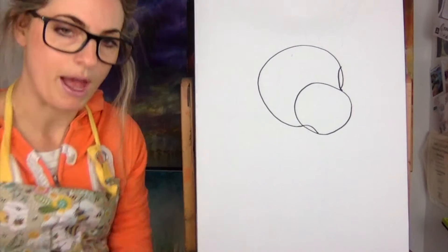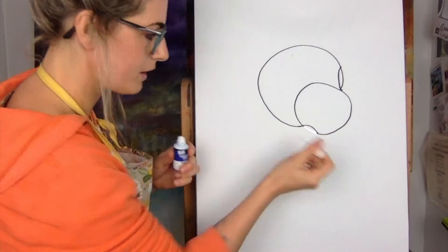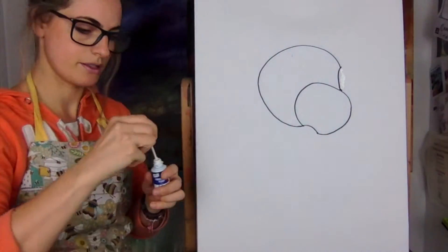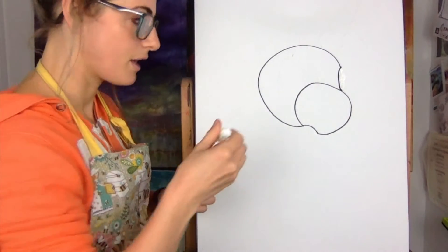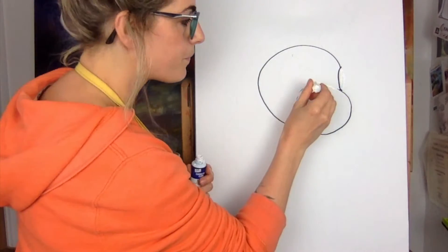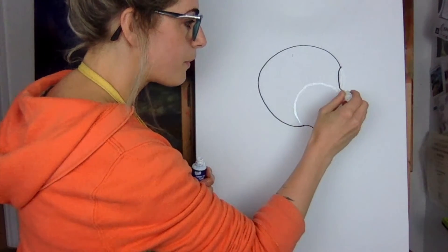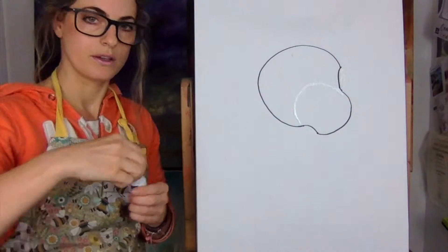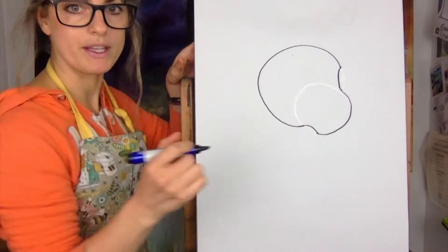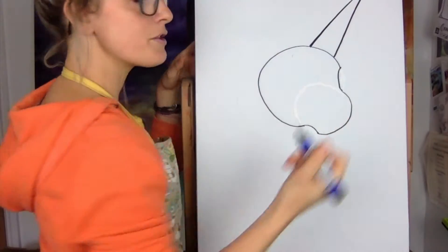Now get your rubber and we're going to rub out this line and that line - so you're rubbing out two lines. Then rub out all of this because this was just your guideline. You'll see where we go with this because the unicorn - I love unicorns, they're amazing. All you need to do now is think about the horn of the unicorn.